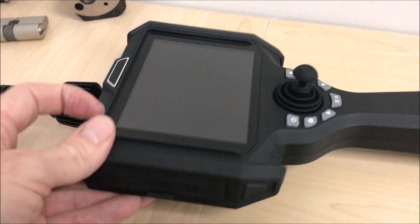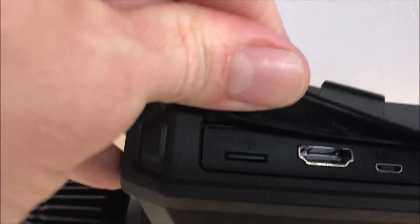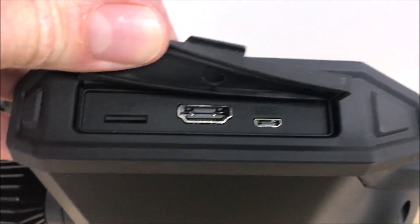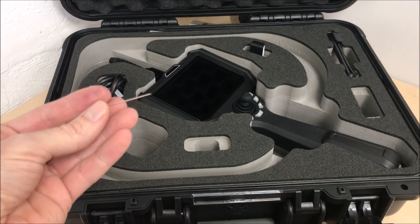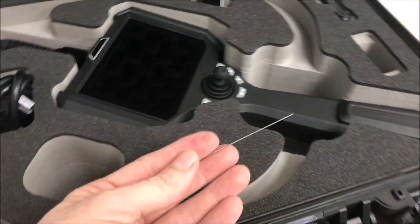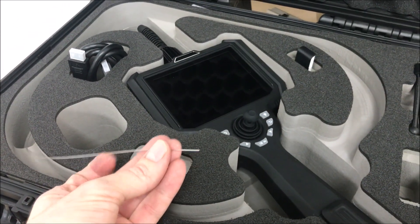On the side of the unit you can see that there is a TF card slot or micro SD card, an HDMI port and a micro USB port. So there you have it — that's the 0.95mm diameter flexible video scope.